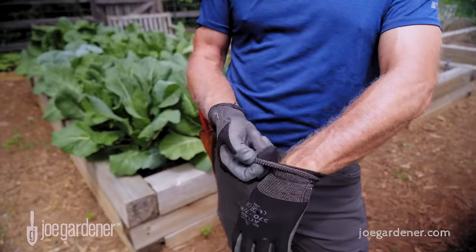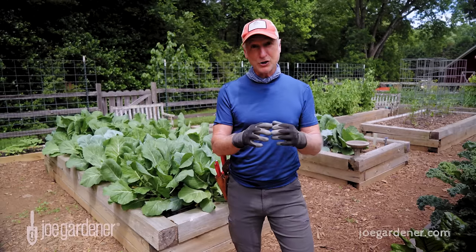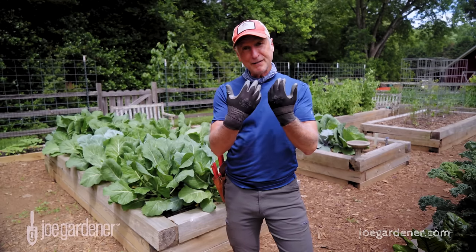When you get them really dirty and want to clean them up, you can just throw them in the washer and the dryer, and they come out looking like new. Plus, they're very inexpensive. I really love having these gloves.